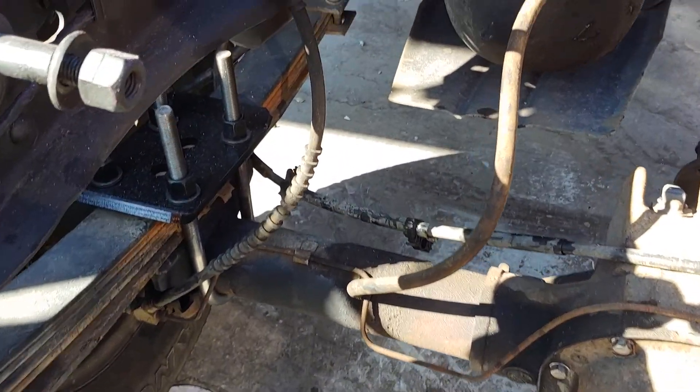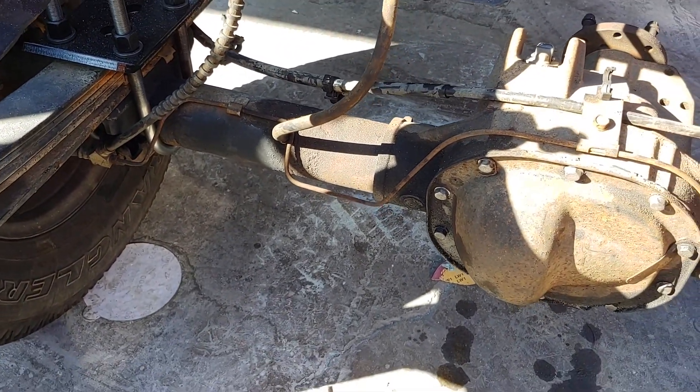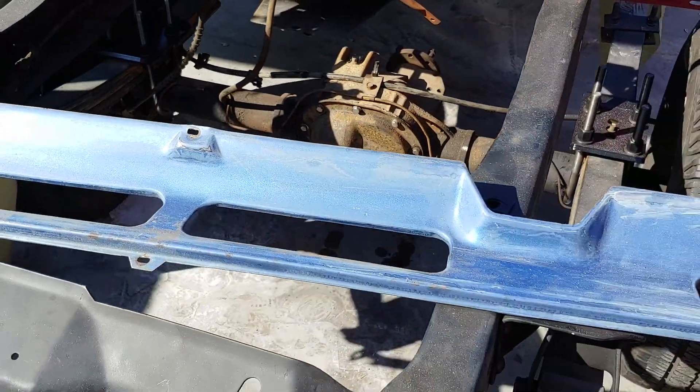You gotta get a longer brake line — and we have it. Oh, and the kit also comes with the shock mount, but we didn't weld those on yet.